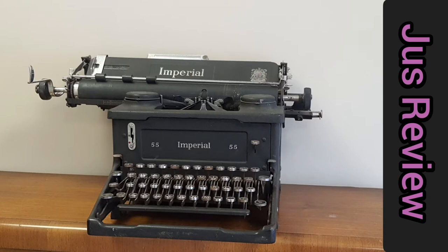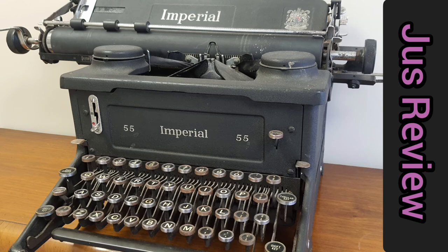You see the slot at the top — they used to put paper in there, scroll it down, and as they're typing to make sentences they would keep scrolling. This is how we used to write in the 1940s. Can you believe it?